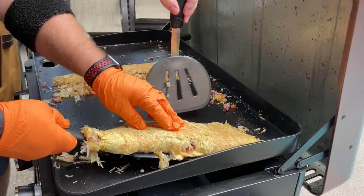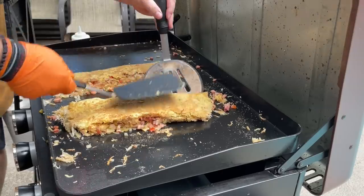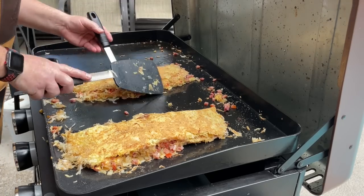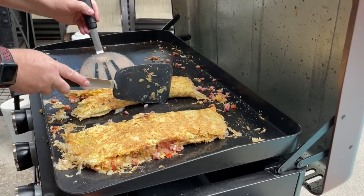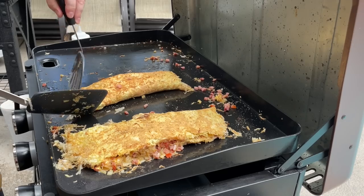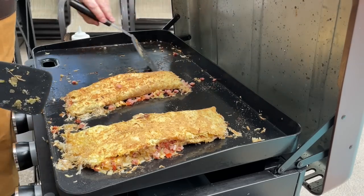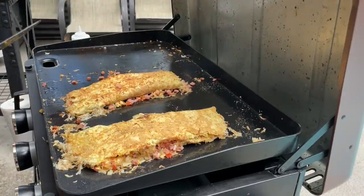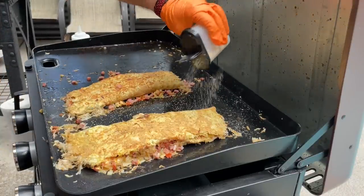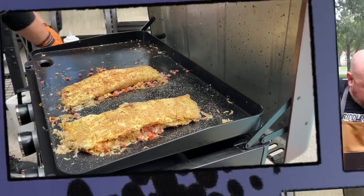Brett needs some clearance space to flippity-doo-dah. There we go — flippity-doo-dah-day, my guy. Let's put this over and do the same thing with this one. Look at that — look at that little split right there. But otherwise, Brett, those are what we call in the business: beautiful. We're going to let these finish cooking up and we're going to get some B-roll on this.